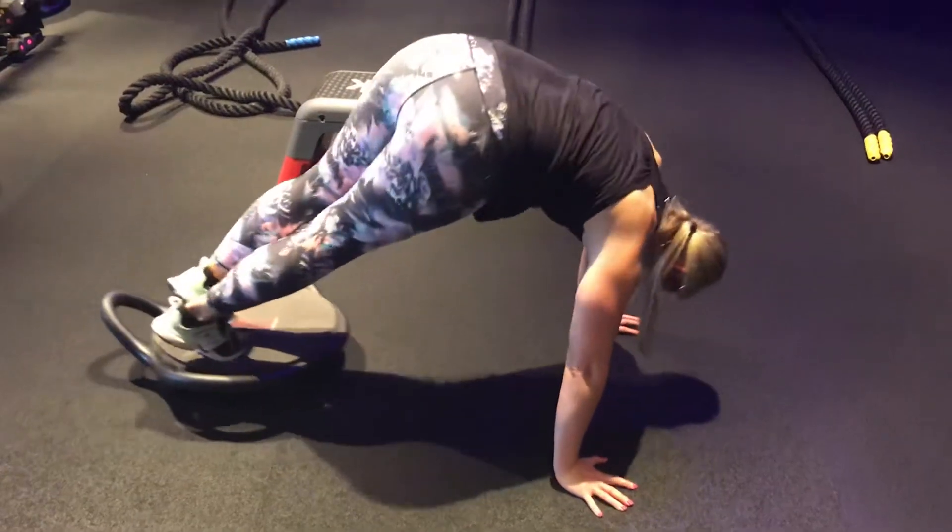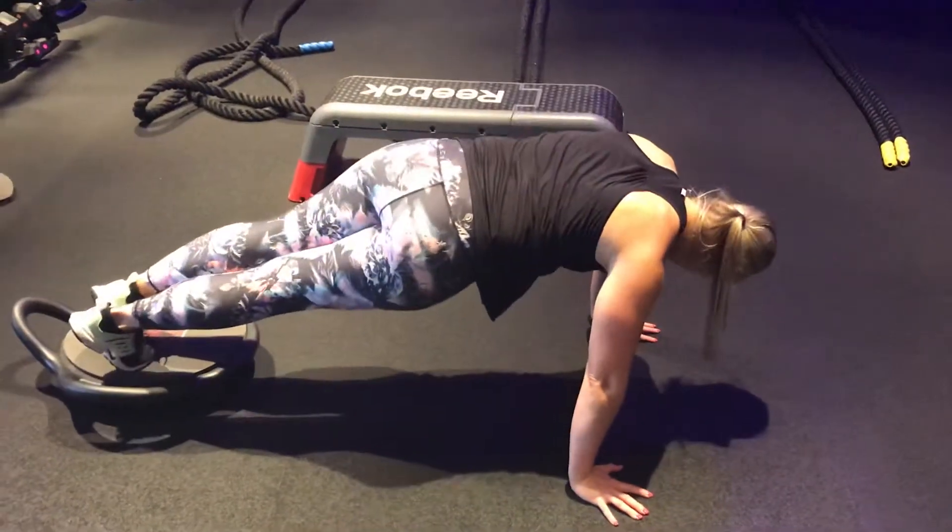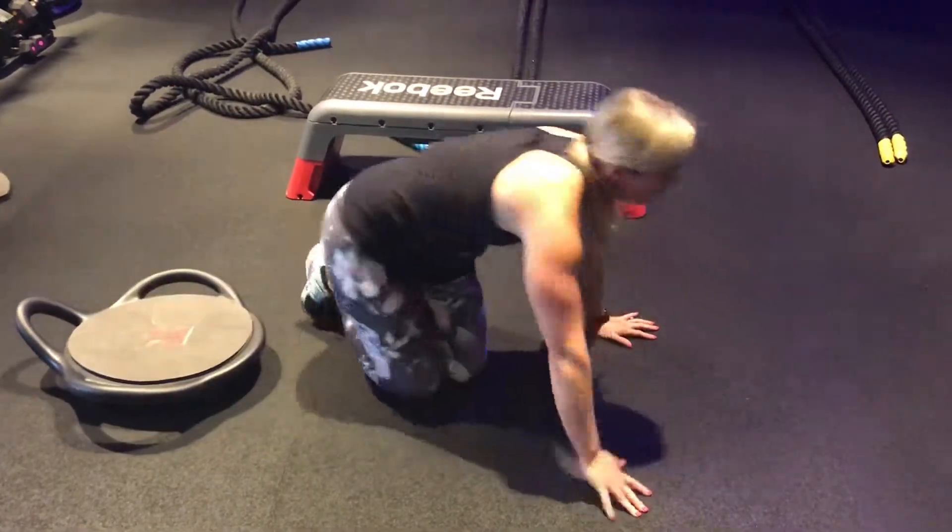Then you can transfer over, switching it to the right. So you're just going to point your toes towards that direction.